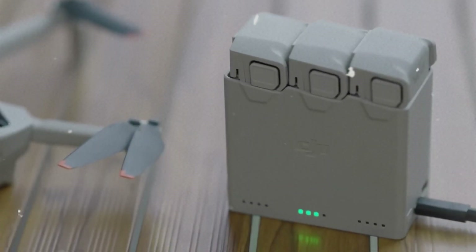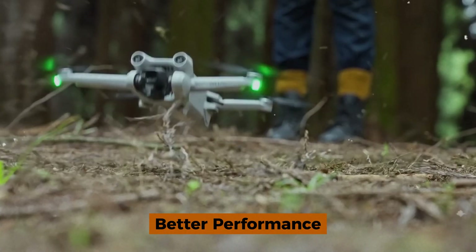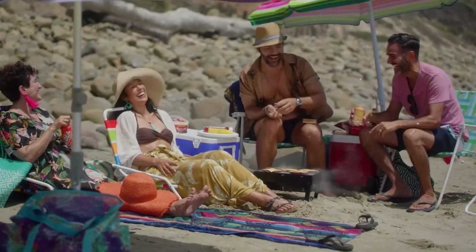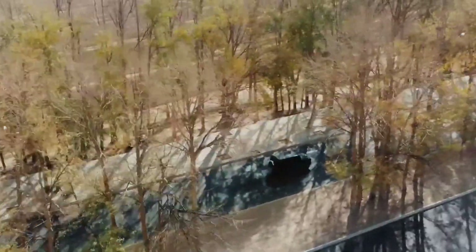The leaked photo hints at vented motors, which could mean improved cooling and potentially better performance. Imagine capturing smoother, sharper footage with more power behind your maneuvers, all without needing to register the drone. That's some next-level innovation, folks.